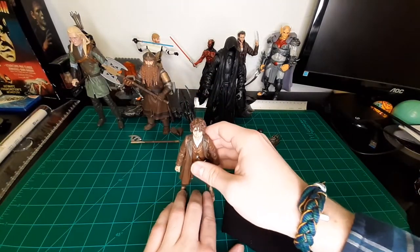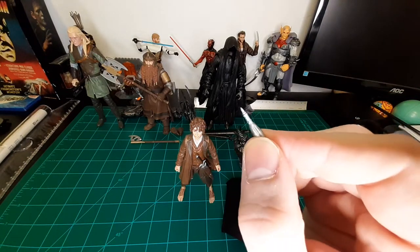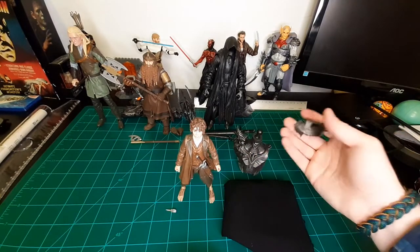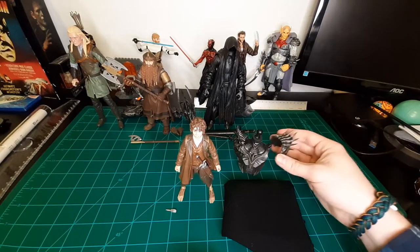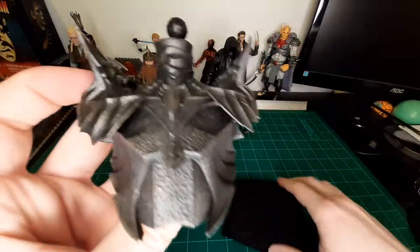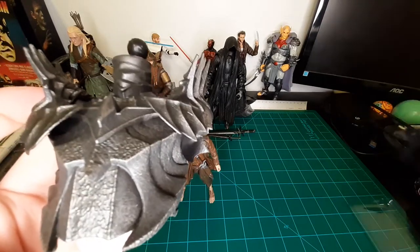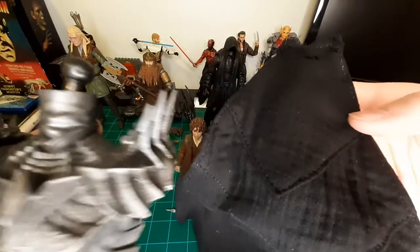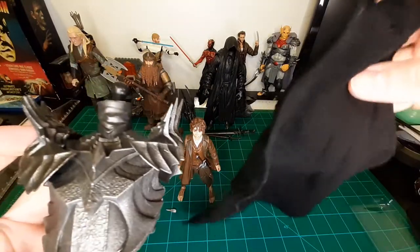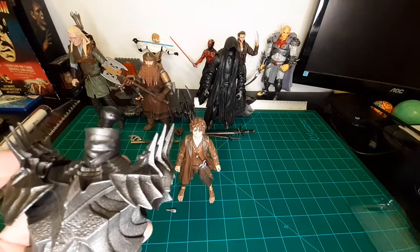We've got him with the sword. It also comes with the Light of Galadriel — I can't remember the name of it, let me know in the comments. And then Build-A-Figure pieces for Sauron: the torso with the pauldrons and the cape, which is actual cloth — something that as a collector I always enjoy since it looks so much more realistic. I kind of wish the Ringwraith had utilized at least some cloth.